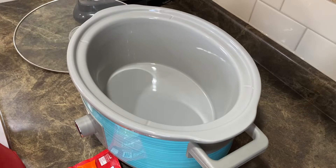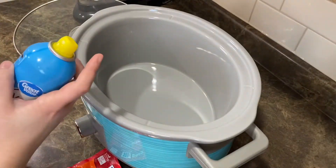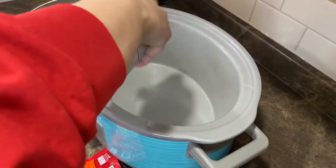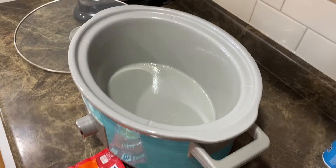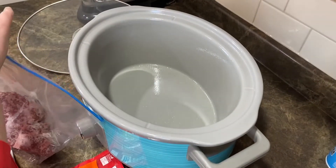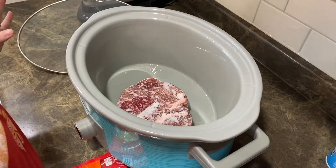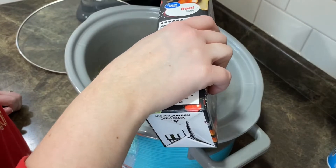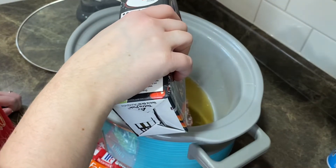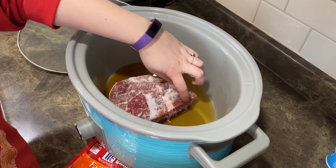We are flying by the seat of our pants tonight — I'm throwing a bunch of stuff together and hopefully it tastes good. First I'm spraying my crock pot with cooking spray. I used to use liners, but I bought a box that ripped and felt like a waste of money, so I've been spraying it lately. I've got a beef roast going in there. I'm adding just a little bit of beef broth on the bottom so it doesn't burn or dry out.